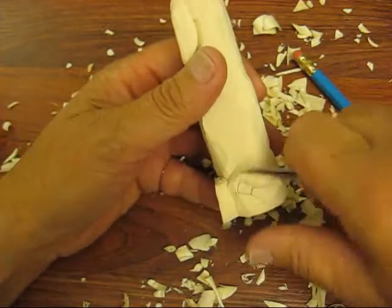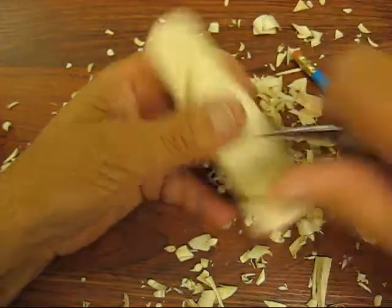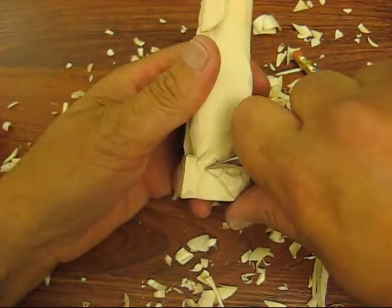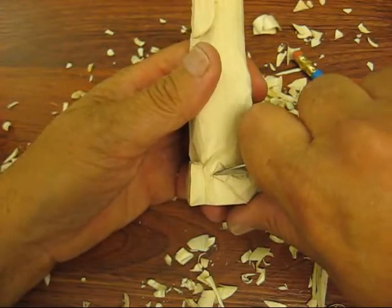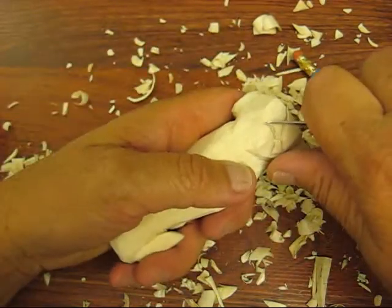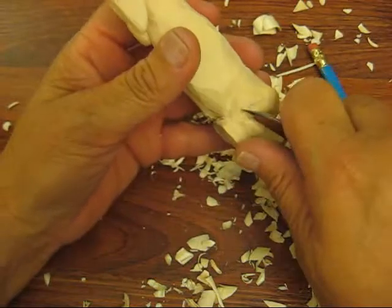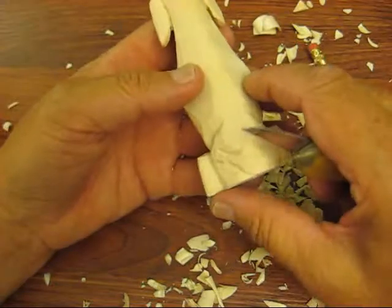I'm going to put a little notch right there. This will be like the hairy part on this side, so we're going to round all that up now. Like I said, I'll probably clean this up a little bit better when I'm offline, but that's the tail portion of it.